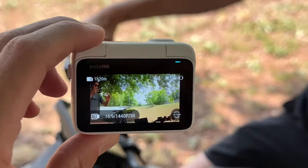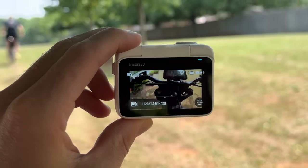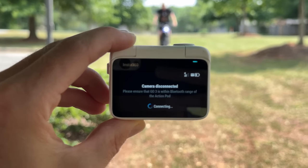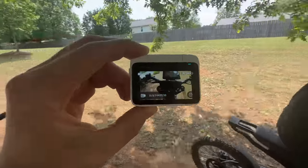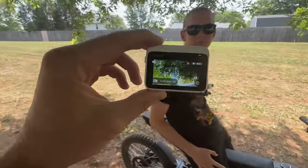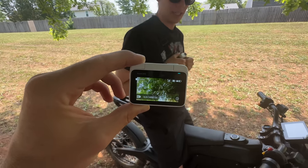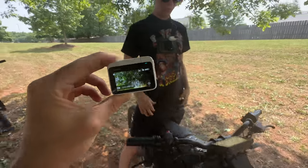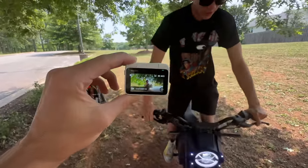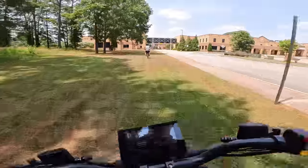With the remote viewfinder, we can frame it up so that we know it looks perfect — don't need to pull out the phone or anything. The range isn't too far, I'm not sure if it's using Bluetooth or Wi-Fi, but it reconnected. Very cool. I now know to tilt it up a bit more — it was tilted down too much — and lean forward for better posture. That looks good.